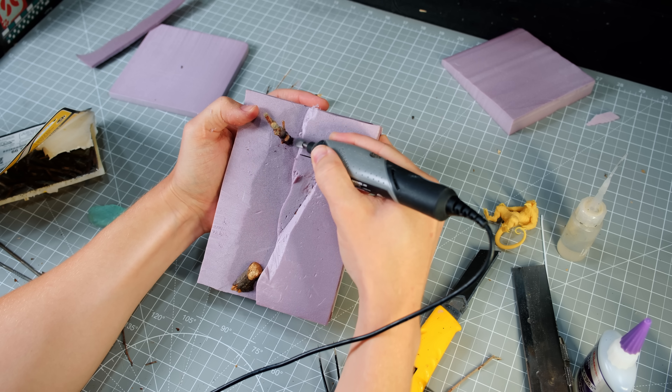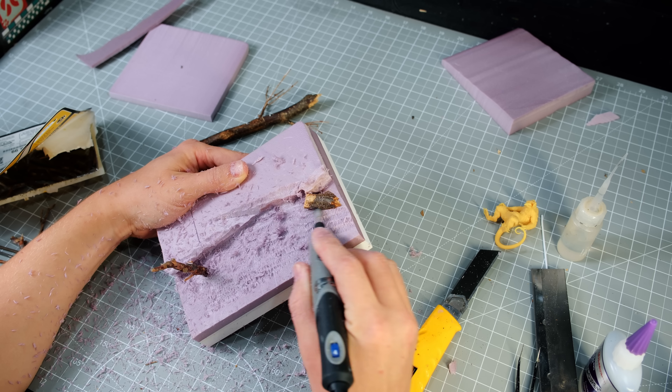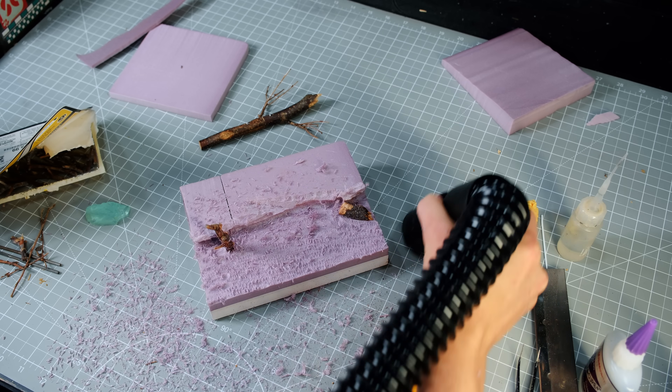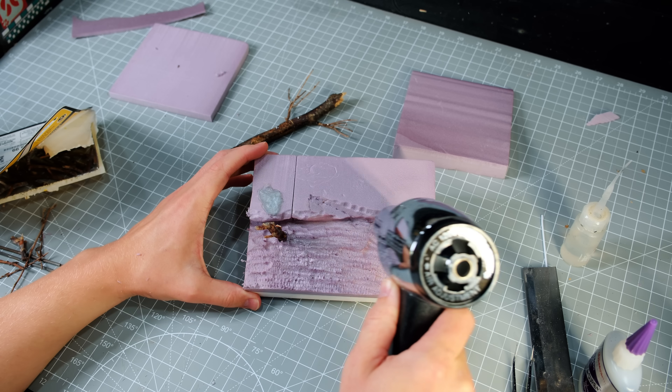While none of this texture will be visible in the end, it will help establish the form of the land that the terrain paste will sit on top of. I was also sure to wear a respirator the whole time I was doing this to prevent any unwanted foam dust from getting in my lungs — and I guess the way I said that would imply there was wanted foam dust getting in my lungs, but there wasn't.